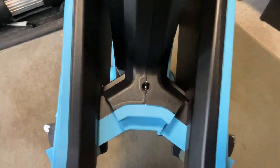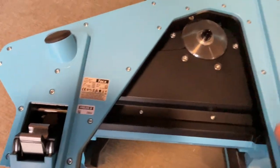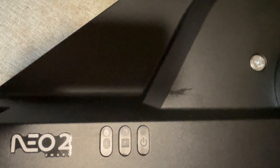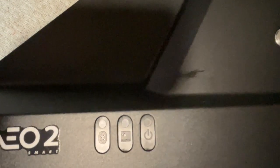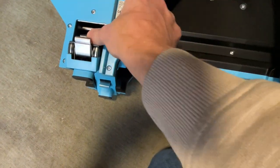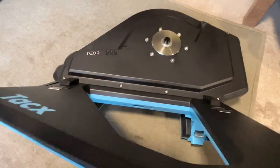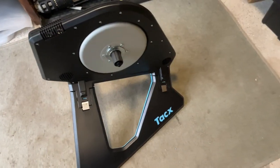Looking at the back with it still folded up, we've got the power insert there. We've got a wireless ID and in that leg we've got the Bluetooth power, and I don't know if there's ANT+ in the middle. We've got the locking mechanisms here — very simple. You just pull it down and that locks in. That's it in its open position, really easy to set up.